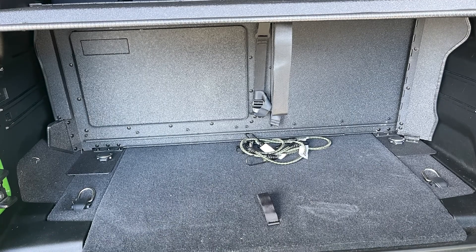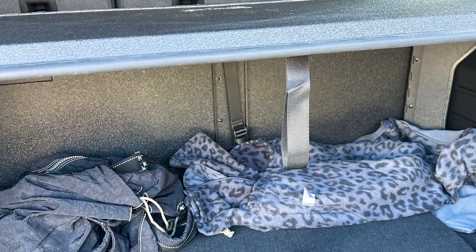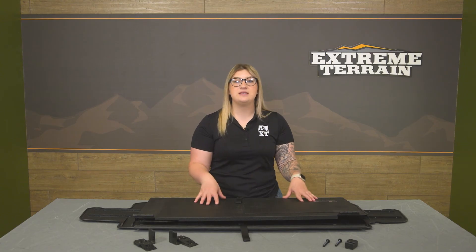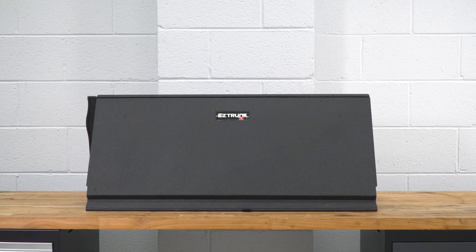This will feature a pull strap to prop it up and release it back down, and the panels on the side will be able to tuck into the whole system. So this is going to sit flat when it's down, allowing you mostly all of that open cargo space that you started with.